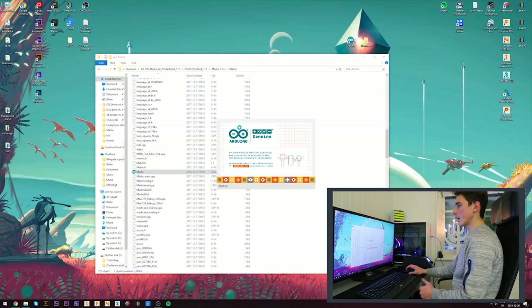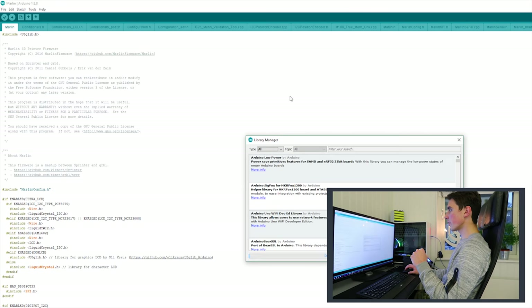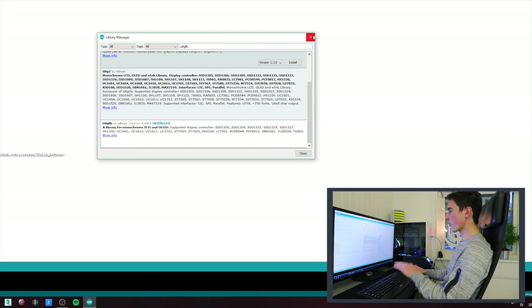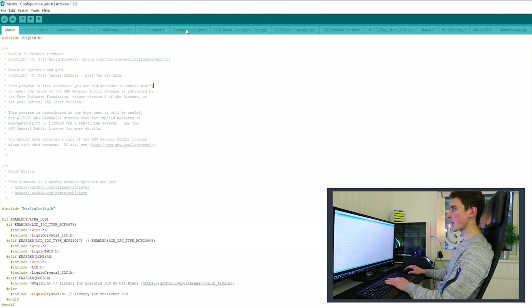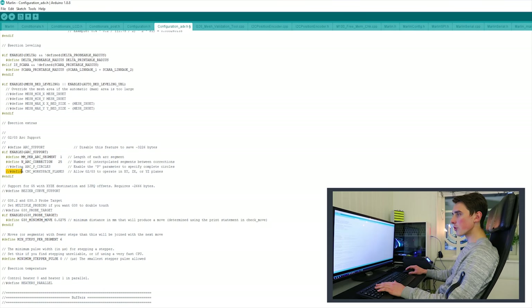Navigate to Marlin and open it up — that will present you all the code, the entire firmware. Go to Sketch, Include Library, Manage Libraries, type in u8glib, and download it. Make sure you have that library installed. Then go to Tools and make sure you have the Mega 2560 activated, as well as the processor tab. Now go to the Configuration tab and press Ctrl+F to search for 'planes.' That will show the deactivated CNC workspace planes code — remove the two slashes to activate the G2 and G3 commands. That's all you have to do — now verify and compile the firmware into the CR-10S.